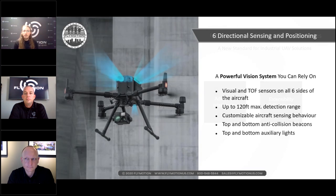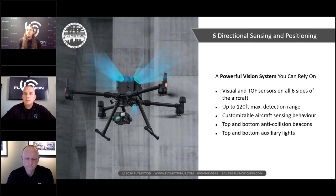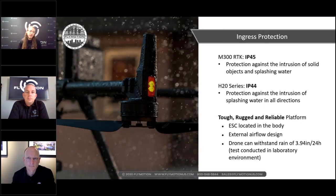Safety and reliability is a big deal for DJI and the demographics we work with. With six-directional sensing, what's really awesome is the customizability of the braking distance. As a competent pilot, if you need to inspect something closely or fly between two pillars, you can lower the braking distance and take responsibility for flying through. There are also beacons on the top and bottom, plus auxiliary lighting for low-light or night flight.